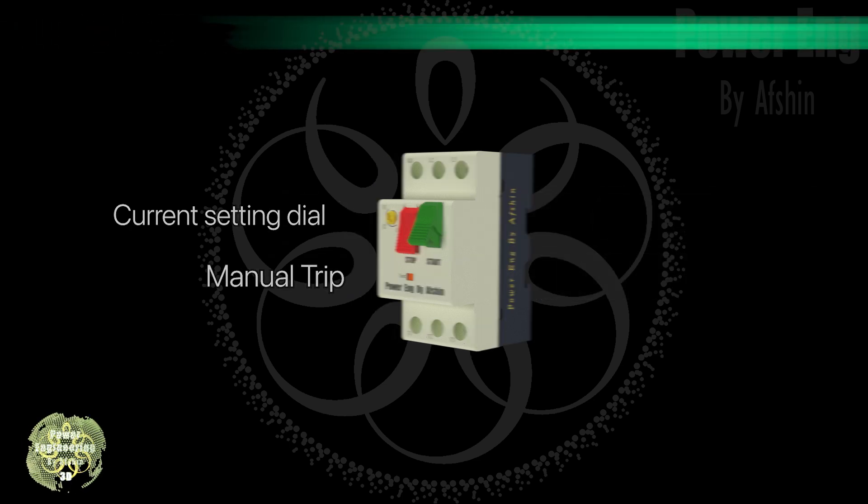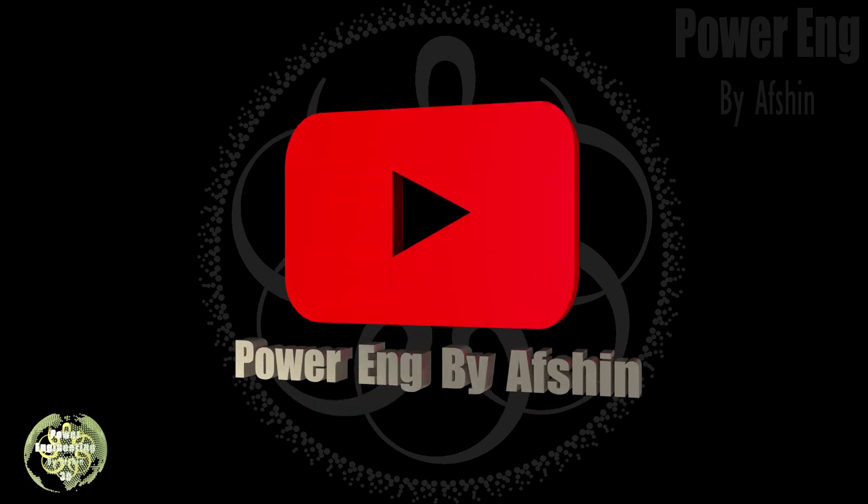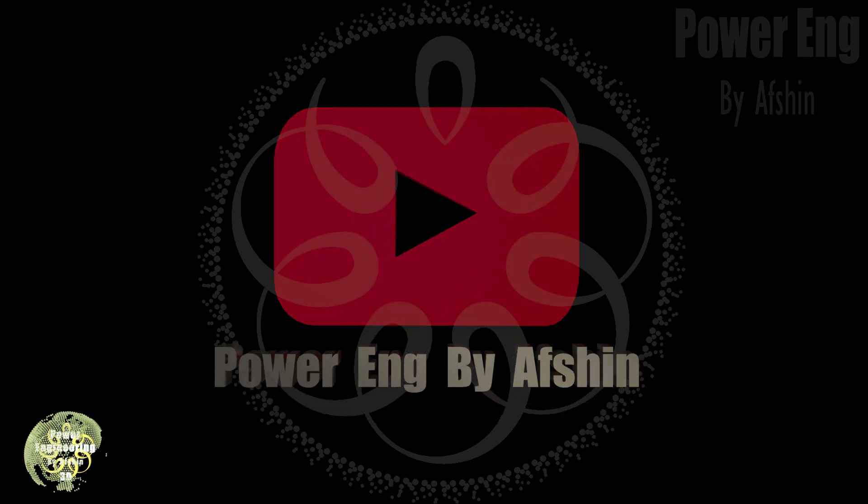Finally, there's a manual trip lever built into the MPCB that allows you to turn it off if needed. We hope this video has been helpful in expanding your knowledge. Please subscribe to our channel, ring the bell for notifications, and share our content with your friends.